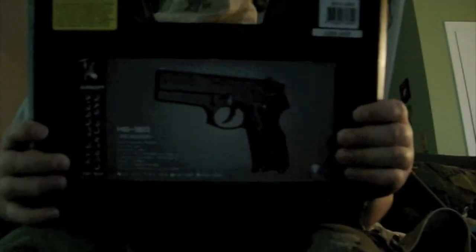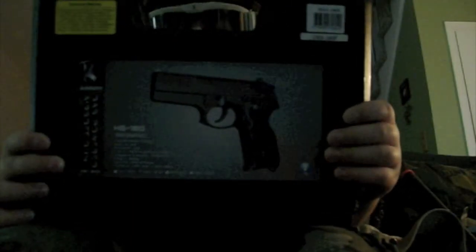Hey YouTube, I'm going to set this camera here. I'm going to be doing a review of the HFC Cougar G2 gas blowback. My other review is more of a funny joke video, so I'm going to separate them somehow. This is my most recent sign-on. Here's the box on eVike.com — it'll cost you 110 bucks.